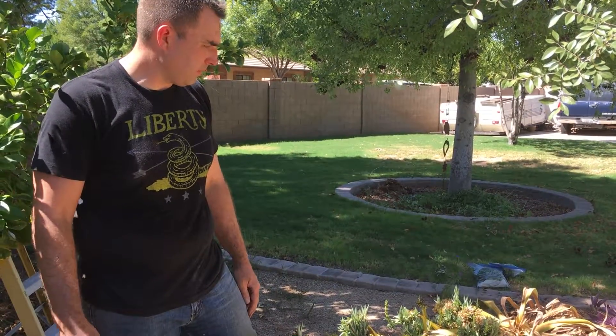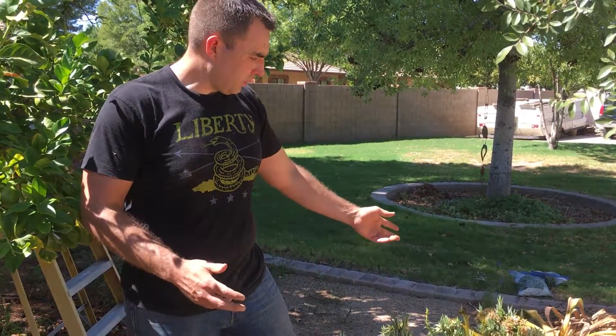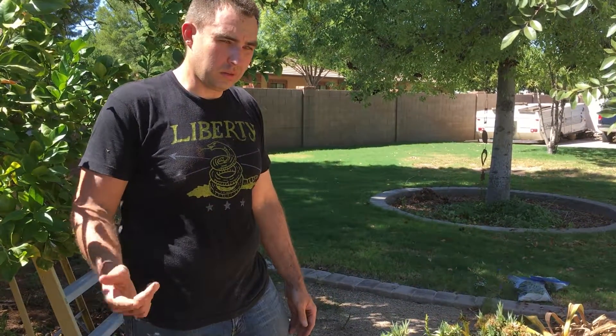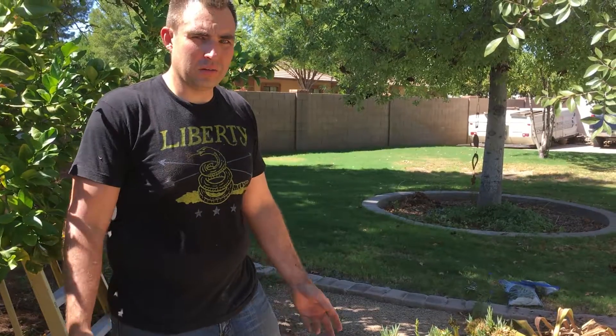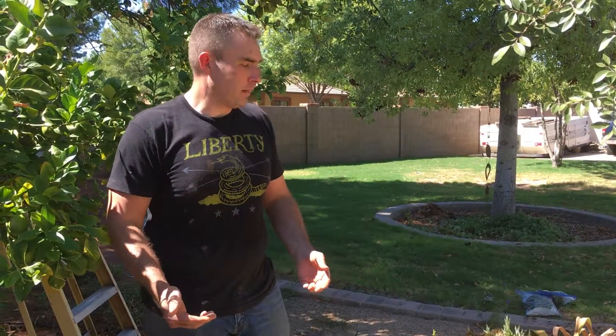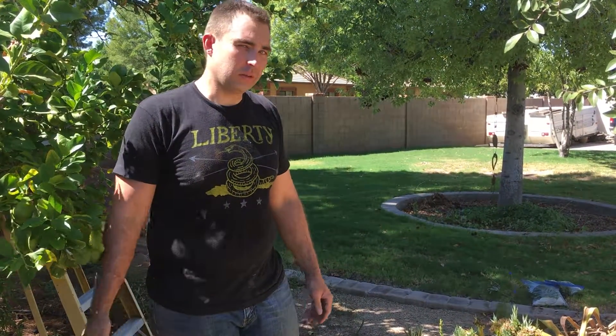This one decided to bloom about five years in. What happens is it's monocarpic — it's going to bloom one time throughout its lifetime and then the plant is going to die. Don't think that as soon as it starts shooting its stock up you're going to save the plant by cutting the flower off. It's not going to save it; it's going to die regardless once it's started its blooming cycle.